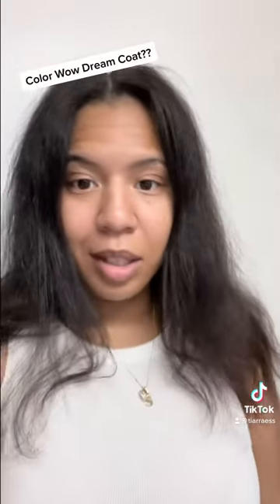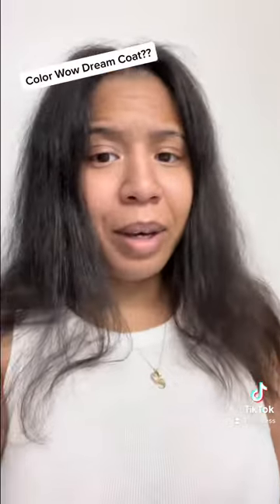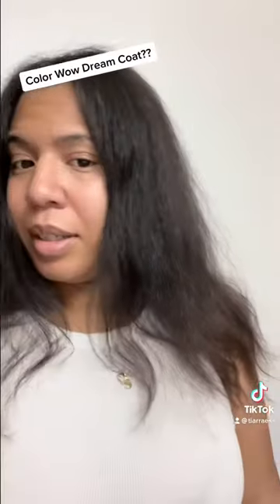I went outside. This is what it's looking like. I may have to retry it, but it didn't really work for my frizzy hair.